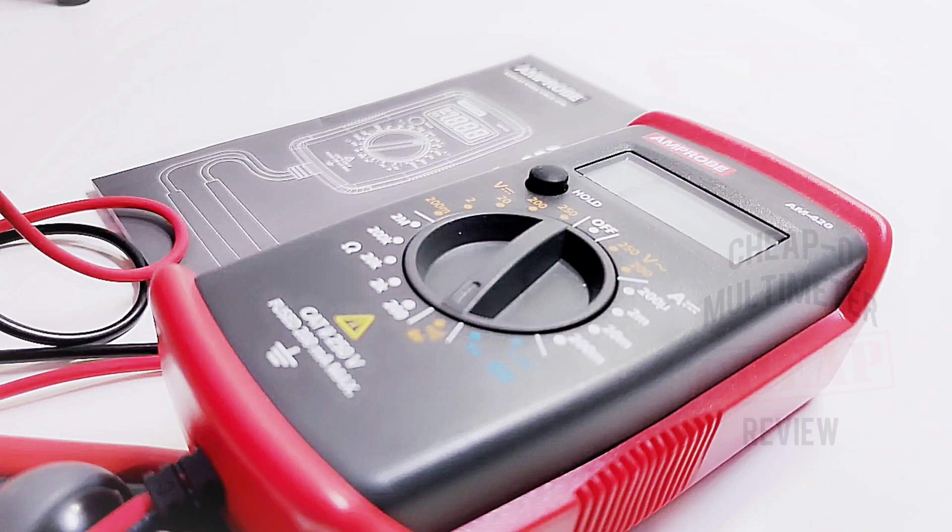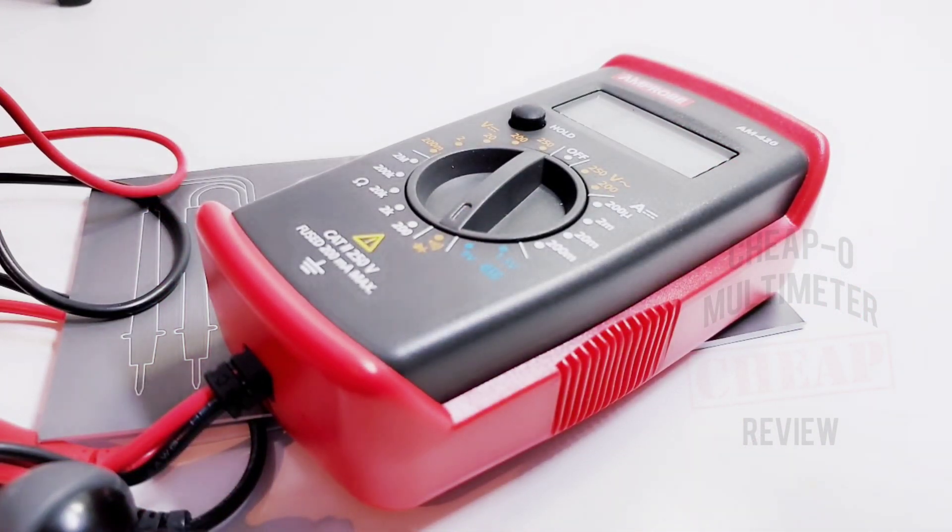The Amprobe AM420 gets a solid four out of five stars. There's also a website coming that will be part of the channel, adding more in-depth analysis and reviews of the meters I've looked at and will be looking at, among other things. Should be live in about a month or two — looking forward to that. Keep on testing!